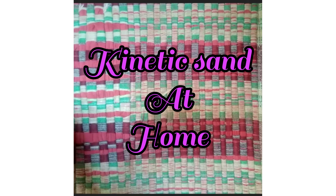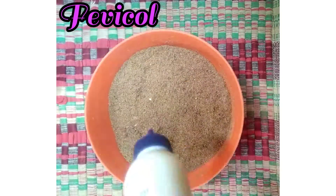Hi friends, I am going to show you a homemade kinetic sand, so let's see in the video. I am going to add sand to Febicol.